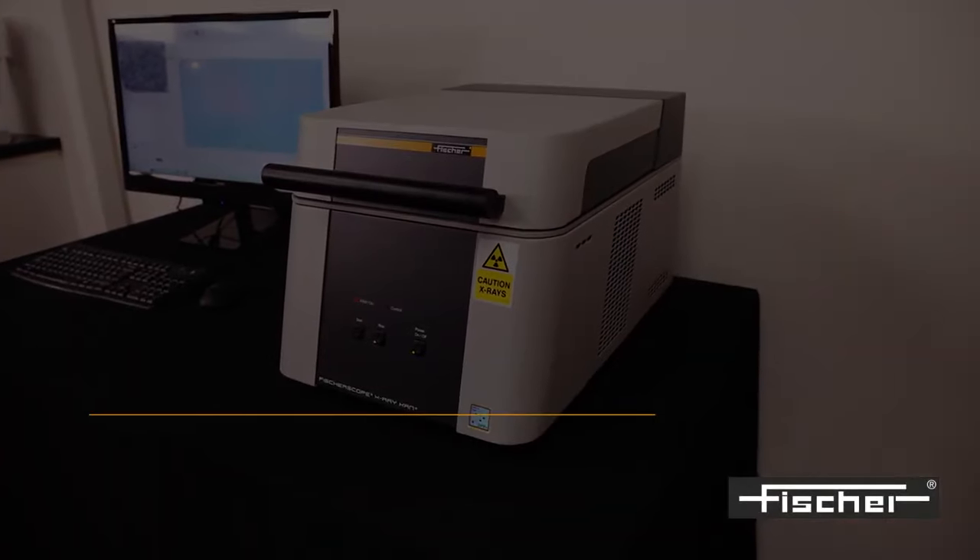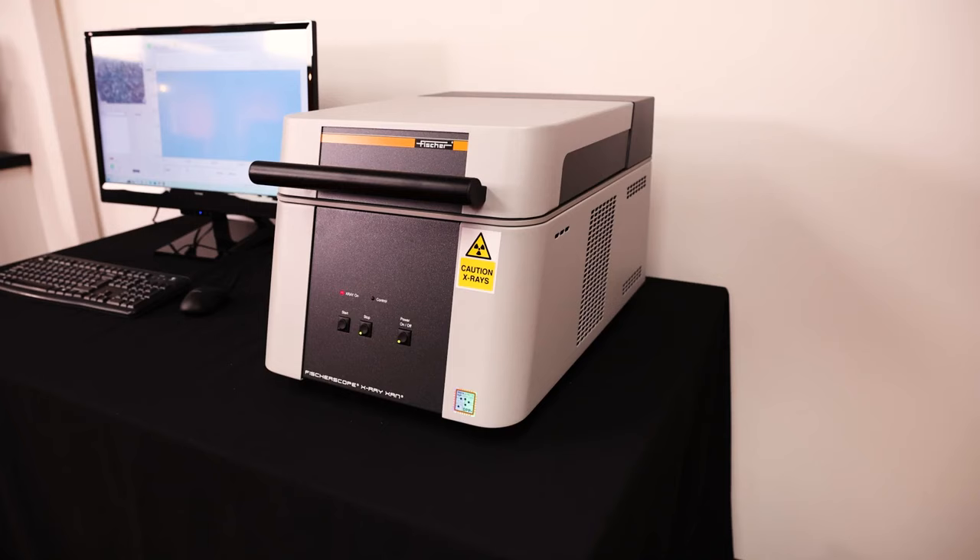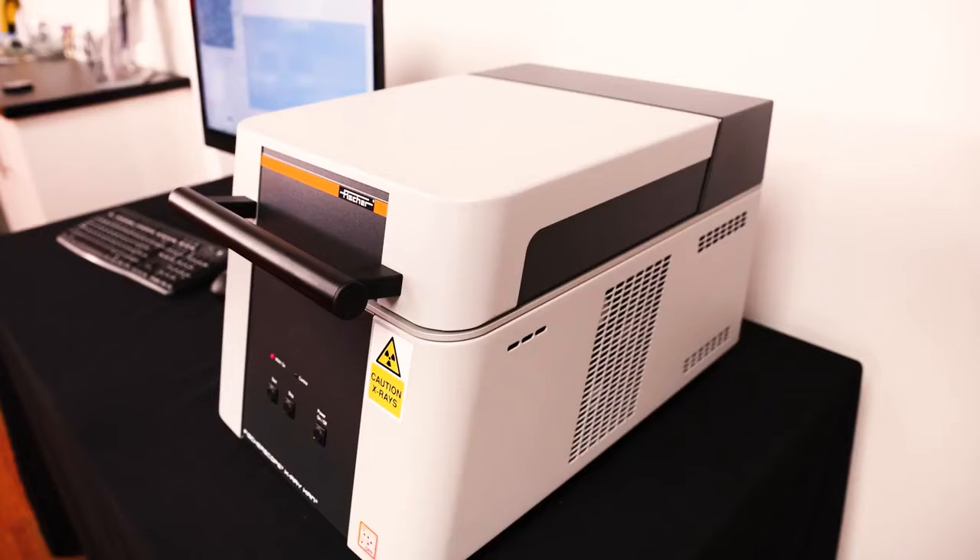Introducing the FischerScope X-Ray XAM250. The FischerScope X-Ray XAM250 is a compact, high-performance measuring instrument with universal application.